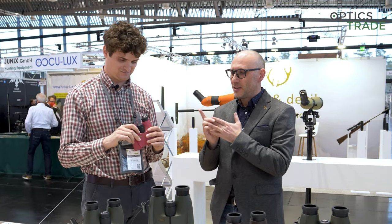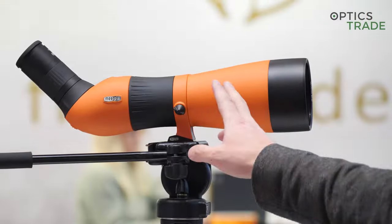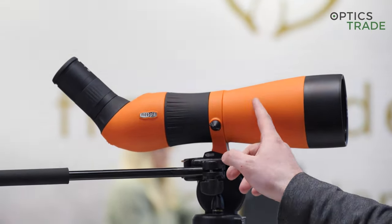What Meopta is now doing is also extending this to the Meostar spotting scopes — the Meostar S2 — where you're also able to get different colors.